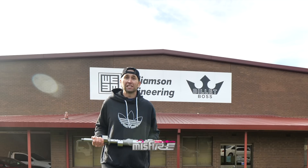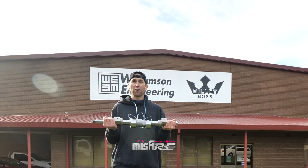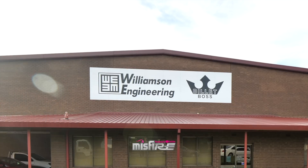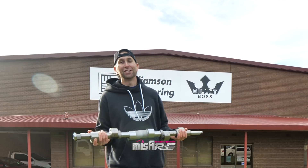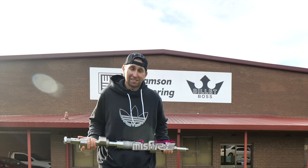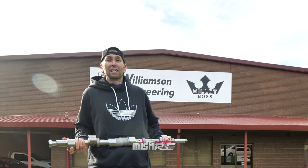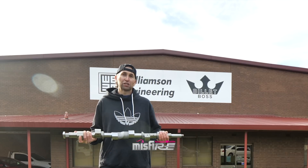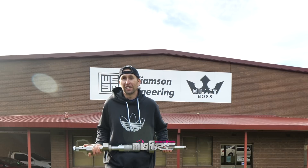Hey guys, welcome to today's video where I'm visiting Billet Boss. I've got a brand new four rotor e-shaft in my hands and I've got something even better — a brand new six rotor crank. That's what it looks like. I've just been speaking to one of the engineers inside and the guys here at Billet Boss are telling me that it is possible to build an eight rotor e-shaft, and if you can build the shaft, then you can build everything to go along with it. So let's go inside and check it out.